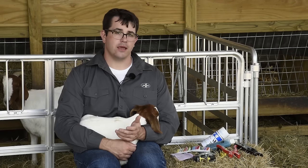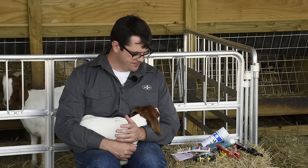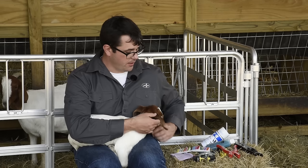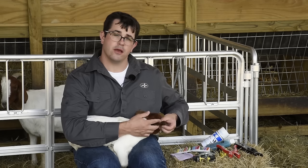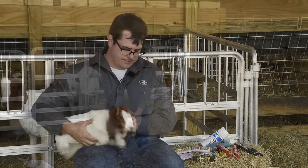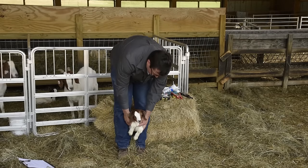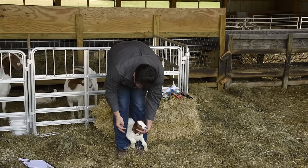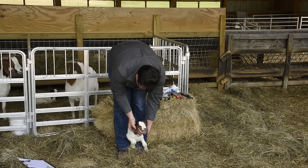So what are the best ways to hold a kid for ear tag placement? While this one is being very well behaved, I could sit here and place the tag. Another option is to place the kid between your legs, hold its head, and place the tag.